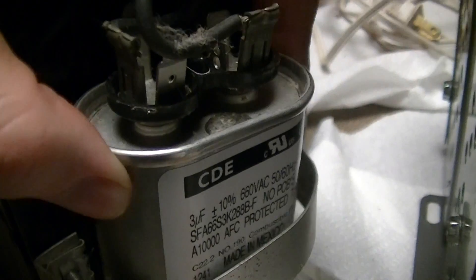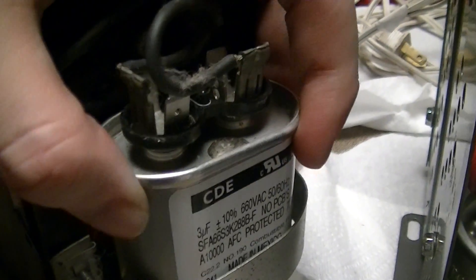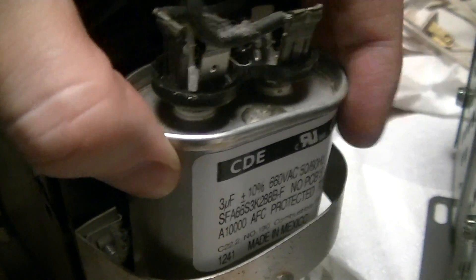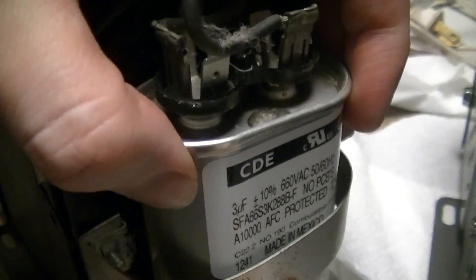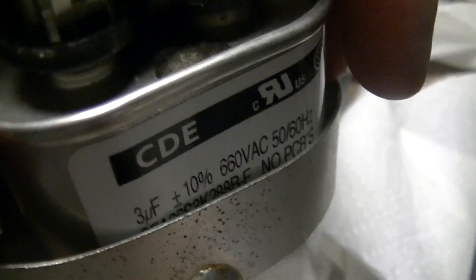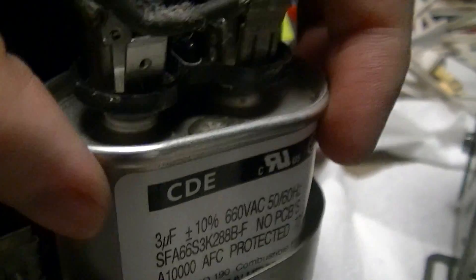I figured I'd try to find a proper 660-volt cap. Grainger doesn't have these, McMaster-Carr doesn't, and I've checked local appliance repair places and HVAC supply houses — they don't carry 660-volt caps either. I actually had to get this from DigiKey; it was about seven bucks. It's Cornell Dubilier — made in Mexico, but reasonably decent quality.